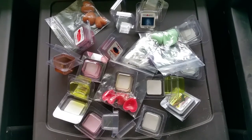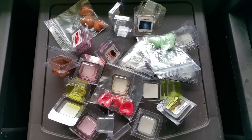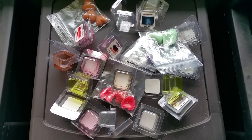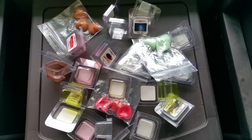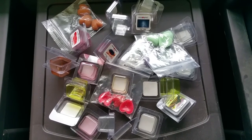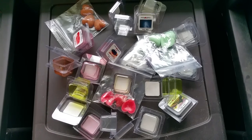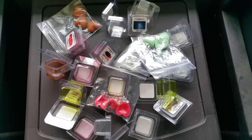Good morning everyone. This is a review of Candlelicious scented wax melts. Candlelicious is spelled candle-dash-licious. I placed an order a couple of weeks ago and I will get to the scent reviews after I go over my experience with this company.